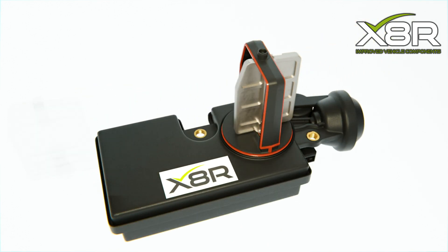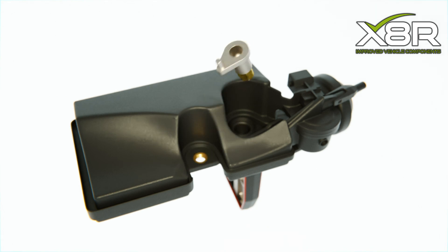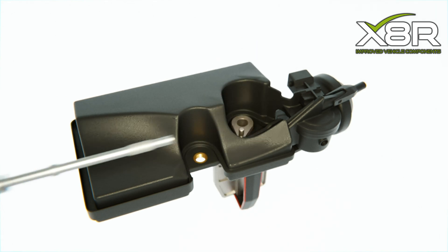The OEM DISA valve components wear and often snap, causing a rattle noise, loss in torque, rough idling, or fault codes to appear.